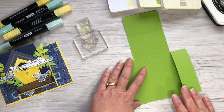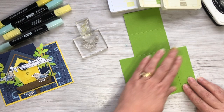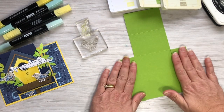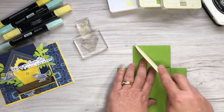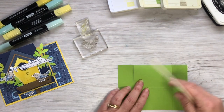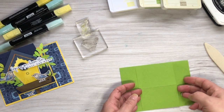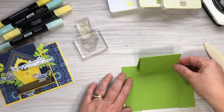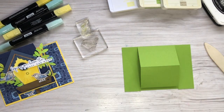Burnish both of those down. This is what's going to sit up - this is your piece that folds up.